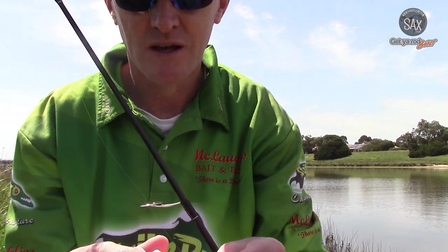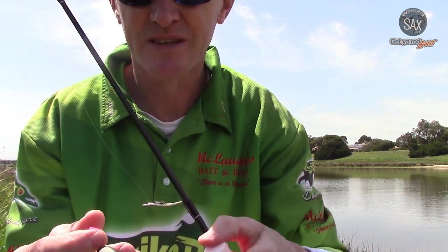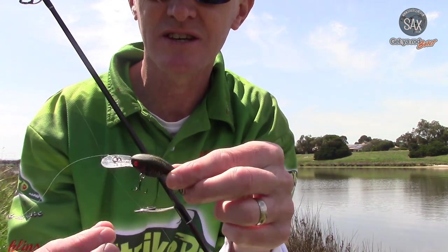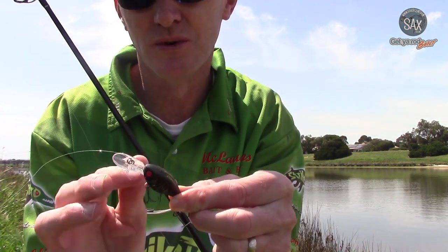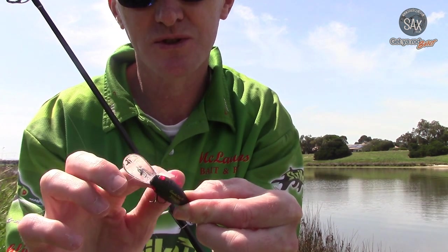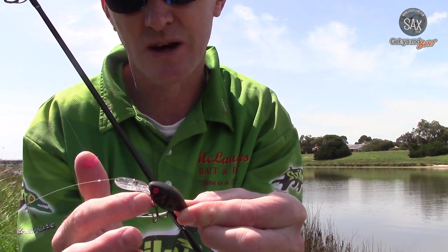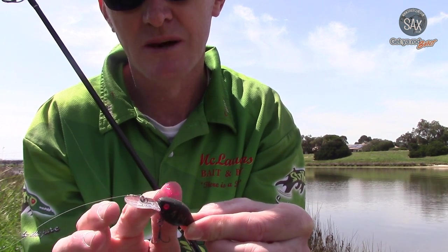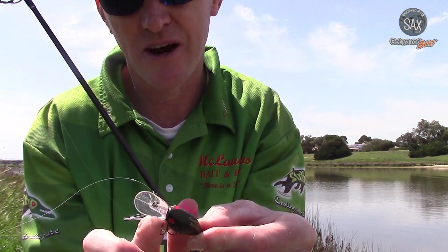Just open it up and grab a little bit out. The great thing with this Saxcent is it's very pasty, so when you apply it onto your lures it really holds onto the lures and sticks on there for some time. Generally I will coat the lure and then reapply every half hour or so.